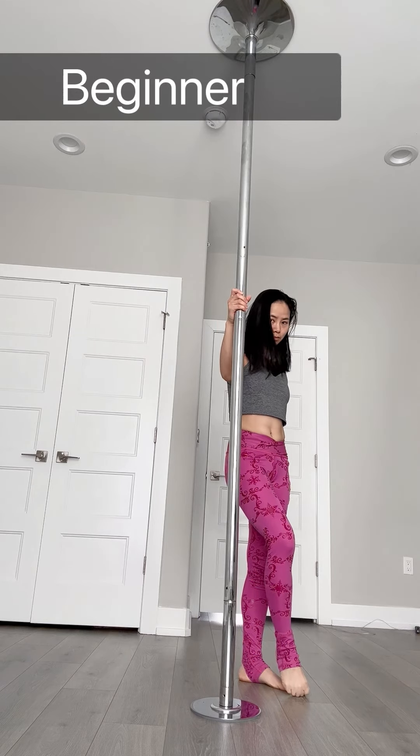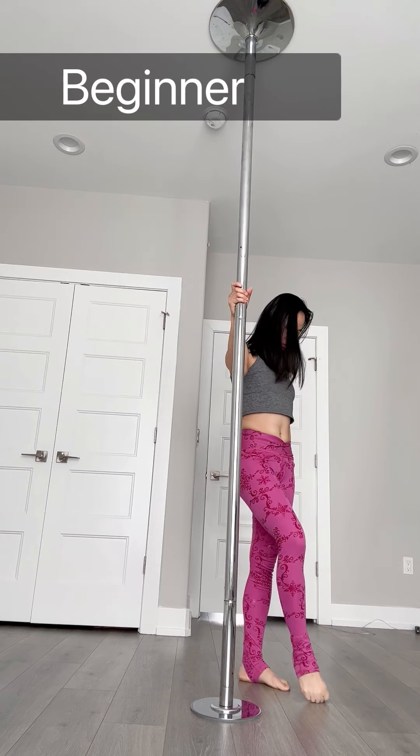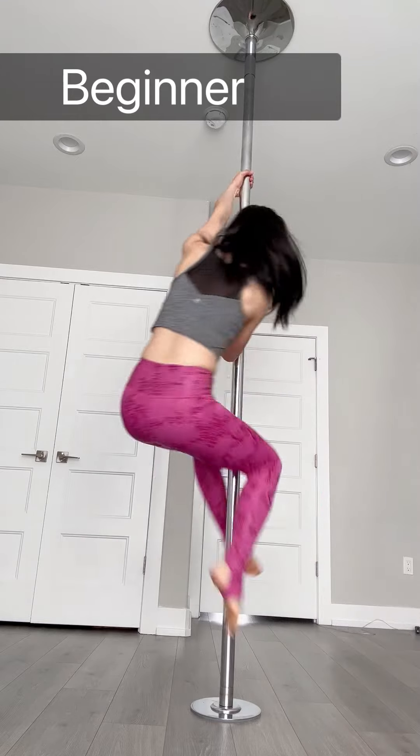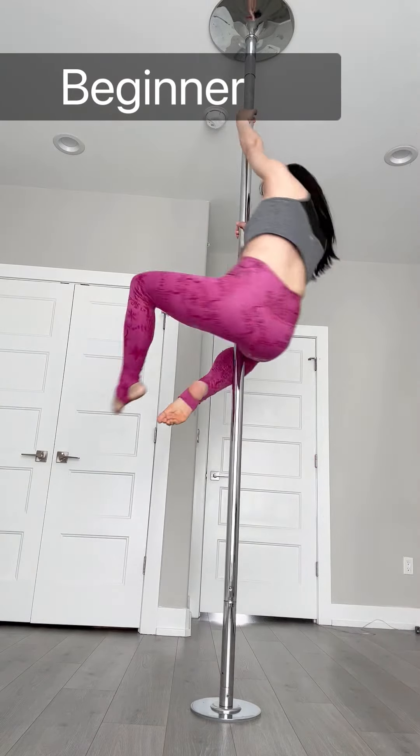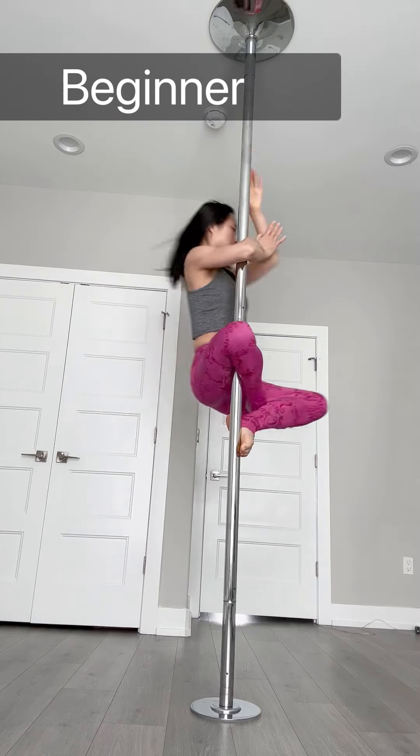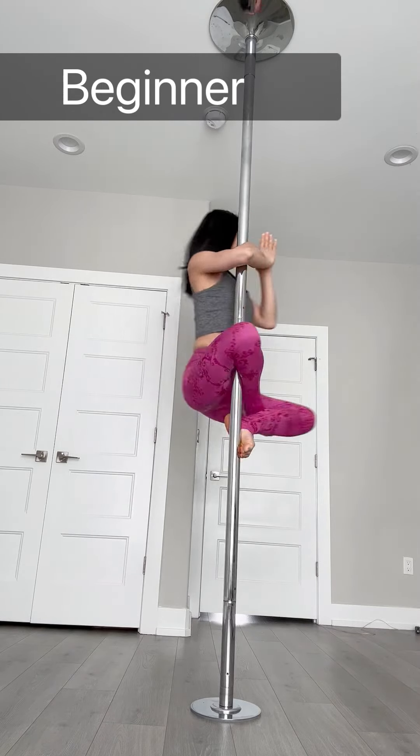Hello friends, welcome to today's tutorial. Today we're going to learn Buddha — it's a beginner level, it's pretty straightforward. Let's take a look and then we will break it down.